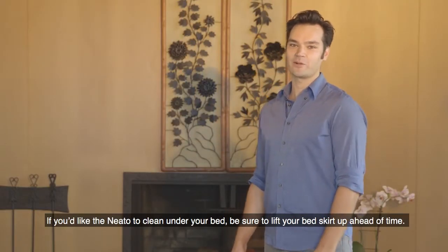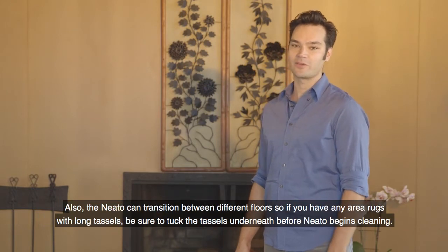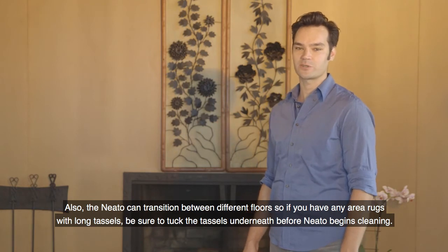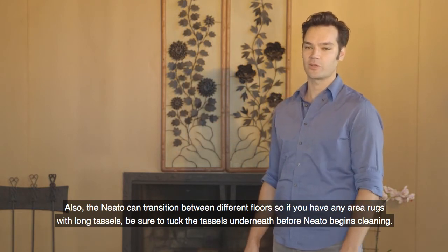If you'd like the Neato to clean under your bed, be sure to lift your bed skirt up ahead of time. Also, the Neato can transition between different floors, so if you have any area rugs with long tassels, be sure to tuck the tassels underneath before Neato begins cleaning.